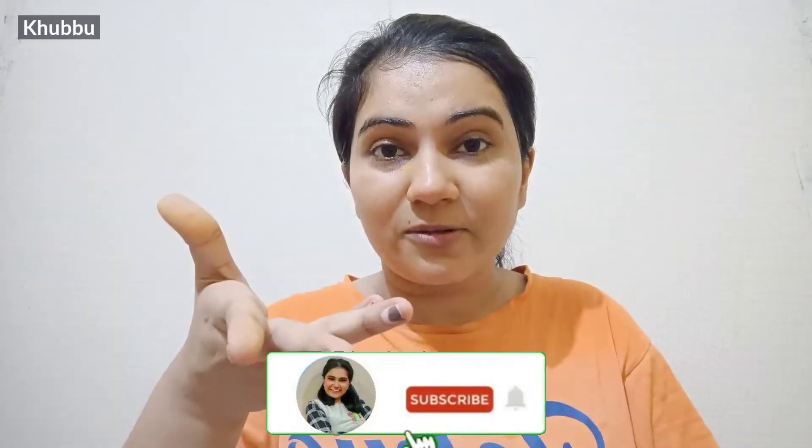If you haven't watched the video, please like it and subscribe to the channel. Follow me on Instagram. I will see you in the next video. Bye!